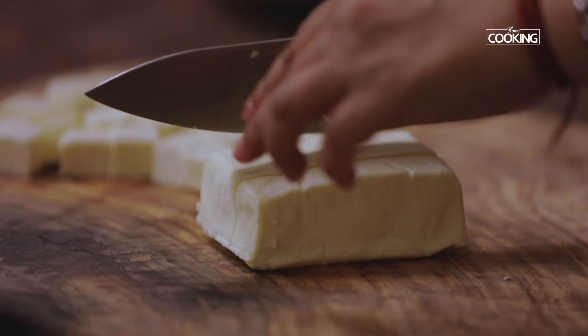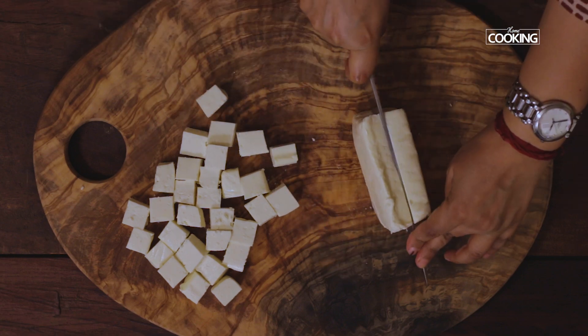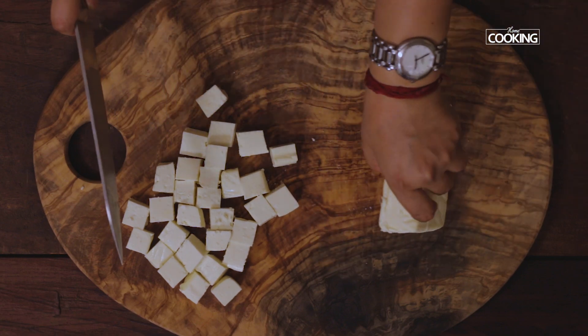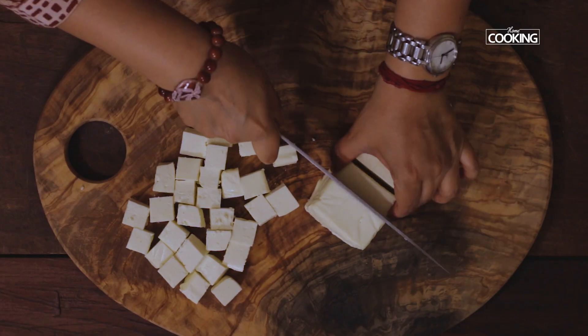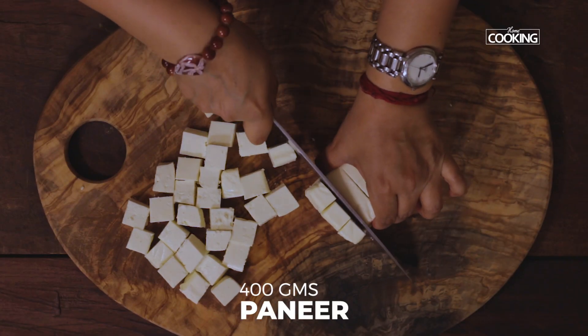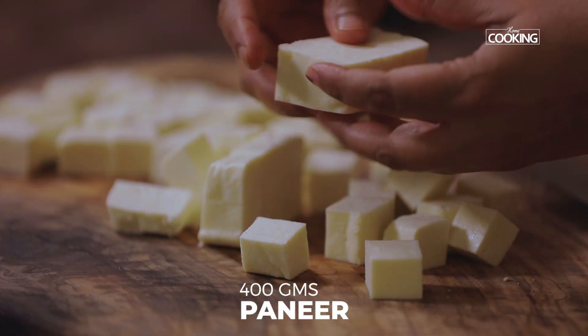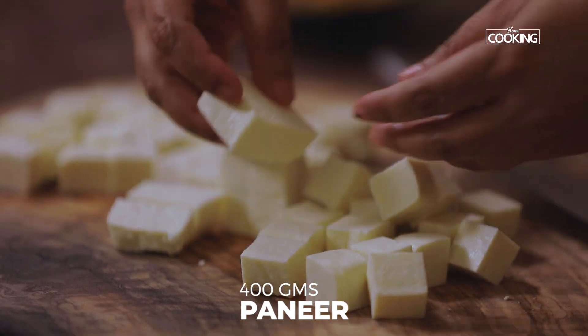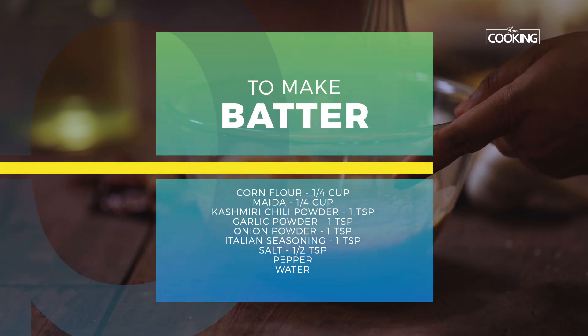I've taken 400 grams of paneer and I'm going to cut it into small cubes. I'm just going to cut this into half — you can see the size of the cubes are quite small. This is a nice ideal bite size to make paneer popcorn.